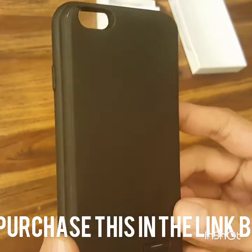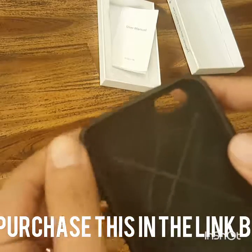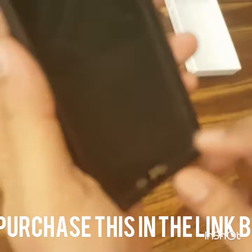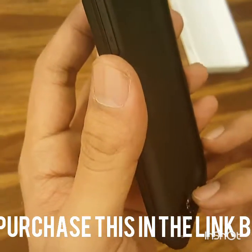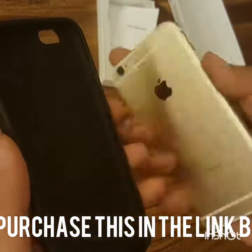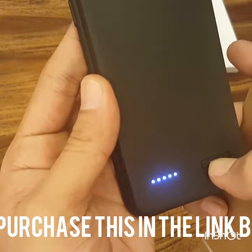This is how the case looks. I've been using this case for about three to four months and it's served me well. Here's the rubber casing, and here's the lightning connector that attaches to your phone.